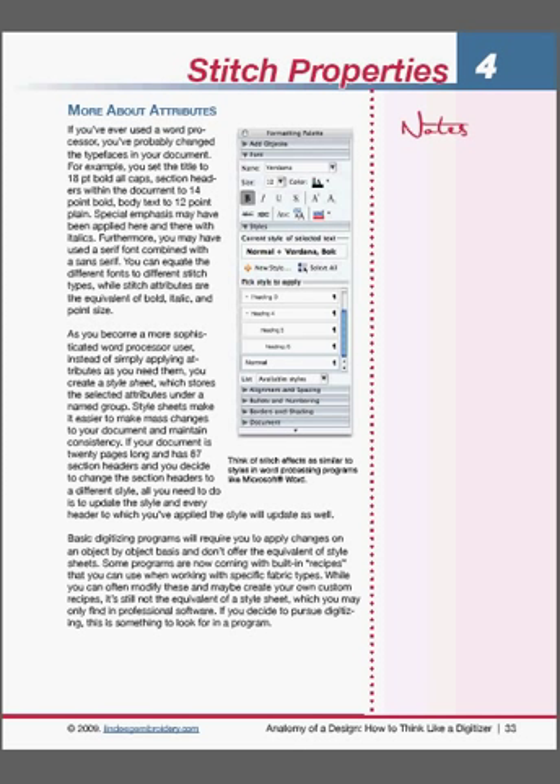You'll certainly learn that with this book. The book is available now through Echidna Sewing Products, available as both an e-book and a downloadable book, and you can also purchase a printed version. The e-book is $39.95, or $35.95 for our platinum members. If you'd like to add a printed version — which we will print for you in very high quality and bind — that's an extra $30. All that information is on our website.